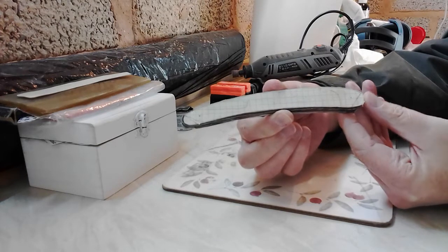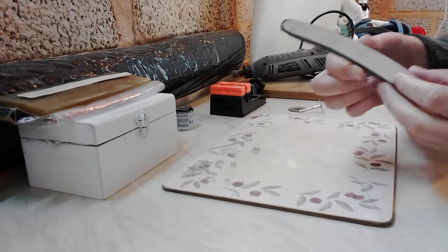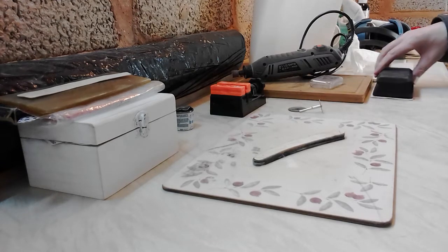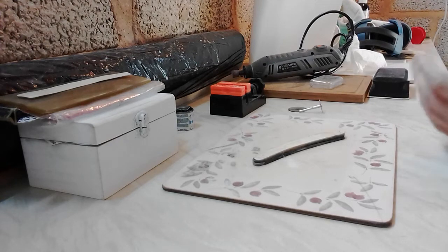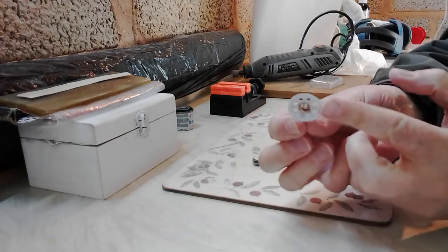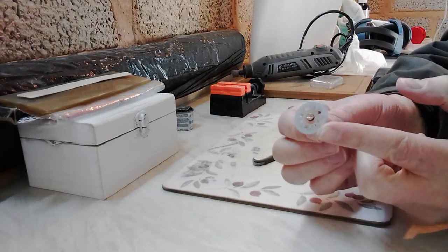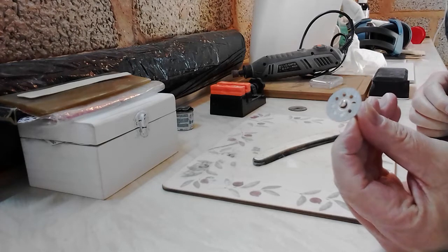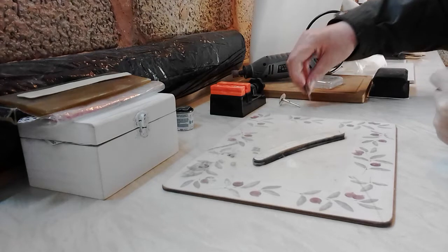I cut out two pieces of horn and I used my Dremel — it was the perfect tool for this. If you didn't have much money and had a hacksaw available, a hacksaw blade would have been a very good item to use and probably would have afforded me a bit more accuracy with the cutting, although it would have taken a little longer. What I used on the Dremel was this cutting wheel, which went through the horn like a knife through butter.